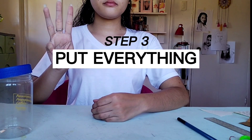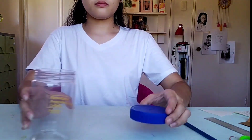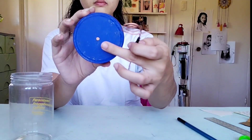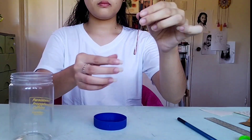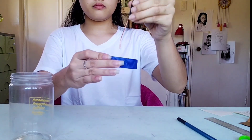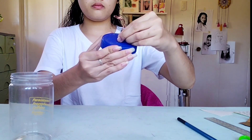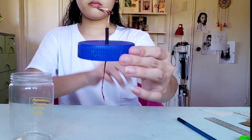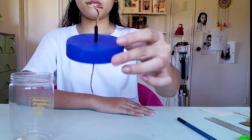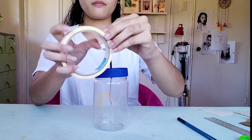For the last step, we are now going to put everything together. We have here our jar — make sure to create a hole in the center of the jar lid; it should be big enough for our metal stick to fit. The spiral form should be located on the outside. Pass the shorter side through the hole in the jar lid, pass it halfway, and add some tape at the top to secure it in place.